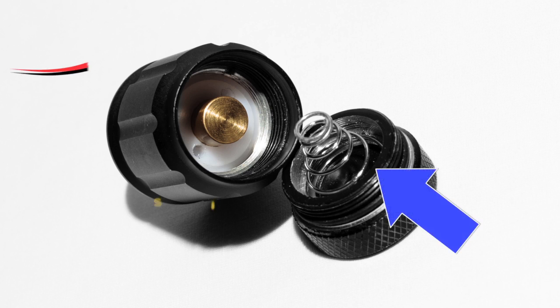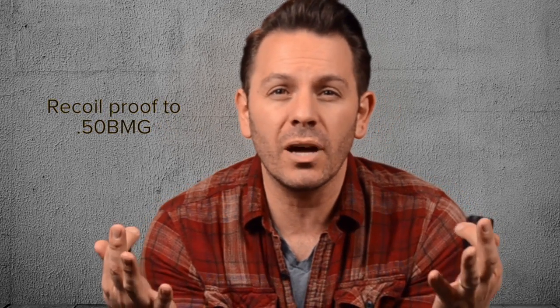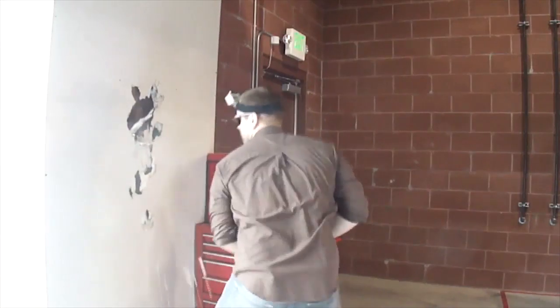Instead of yesterday's flimsy springs, we use a solid brass pin. This makes it so that your Extreme Beam flashlight easily shrugs off the heaviest recoil and hardest shocks. They are tough. Really tough.